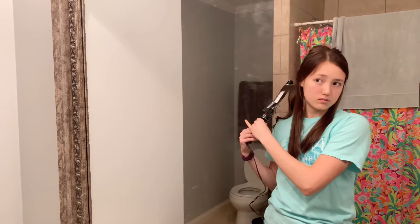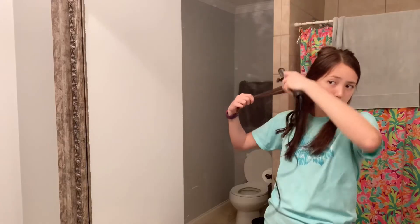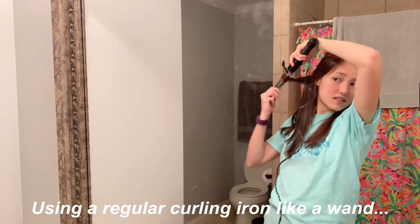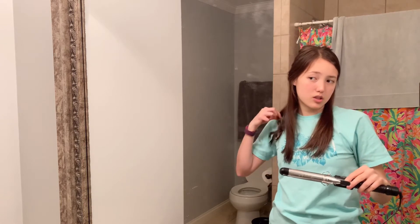Just nice, really loose curls. I like to leave a good piece uncurled because it looks more natural that way, and I curl away from my face. I tried going the other way and that one didn't curl as well, so I'm just going to stick with what I've been doing — it gives a nice kind of wave.